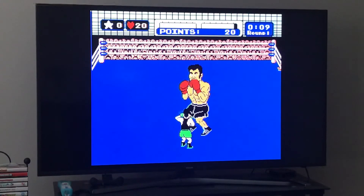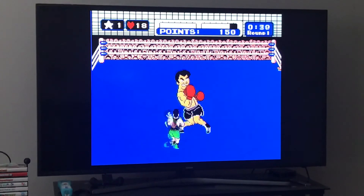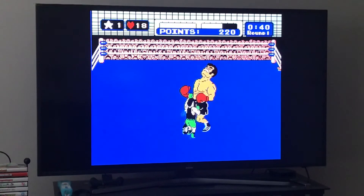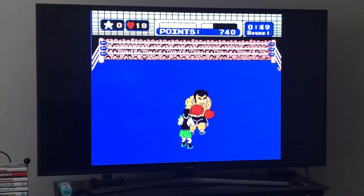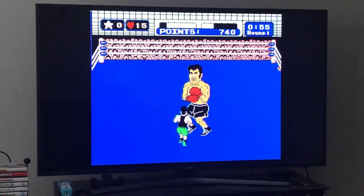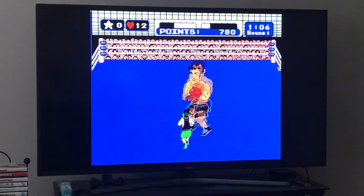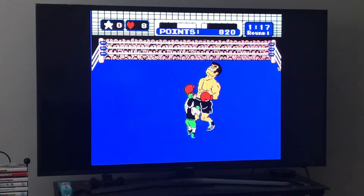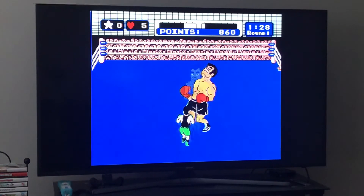Tap up before each punch. Once you get your star, do not throw star punches if he does his first uppercut — sometimes it'll land but more likely he'll dodge it. Save the star punches for his second uppercut. If he just does his hurricane rush, block it: one, two, three, four — then smack him back.